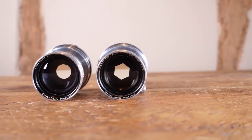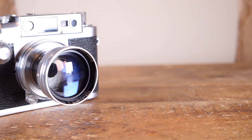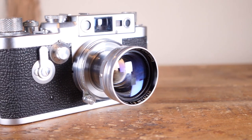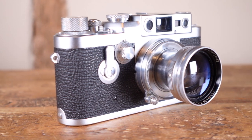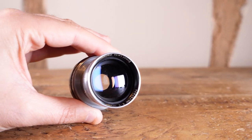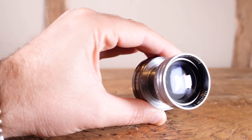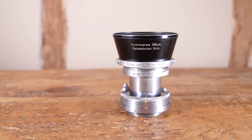In summary, if you plan on shooting the Sumitar wide open — which is really where this lens shows most of its charm anyway — then it really doesn't matter which version you pick up. At f2 and f2.8 both lenses perform almost identically. If you intend to shoot at smaller apertures of f4 or f5.6, then the version 1 is what you want. Those out-of-focus areas from the 10-blade diaphragm are just a touch more pleasing to my eye, but with one caveat: if you intend to shoot towards the sun, you're going to need a hood.